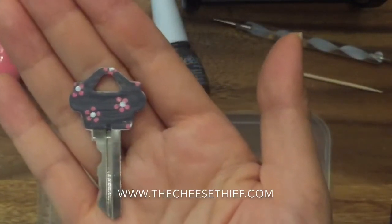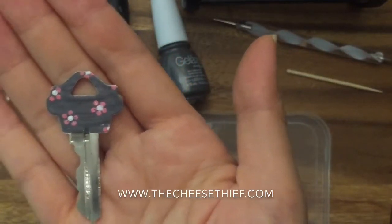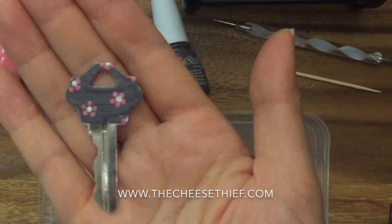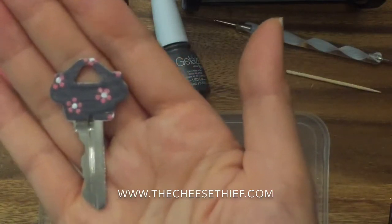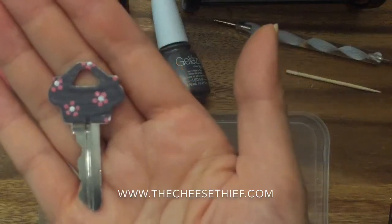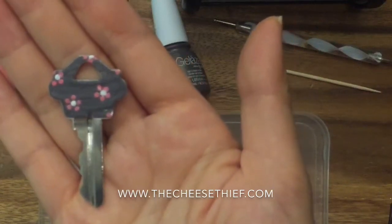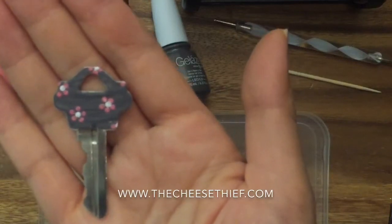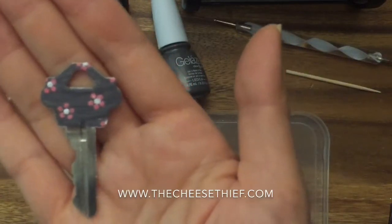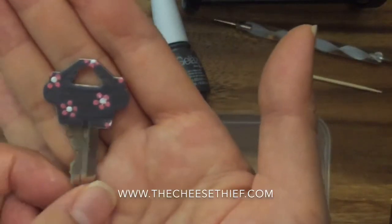I am using gel nail polish just because it dries faster and it's more durable, but you could totally do this with regular nail polish — it's just a longer drying time. If you use your keys a lot the nail polish will chip, but it actually takes a while. I've done it on my keys and they've lasted over six months. If you don't like it, just take acetone and you can remove it and redo it.